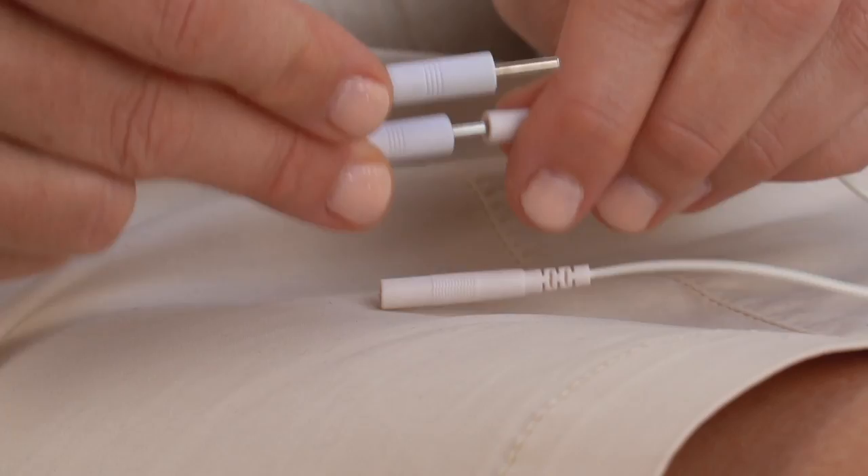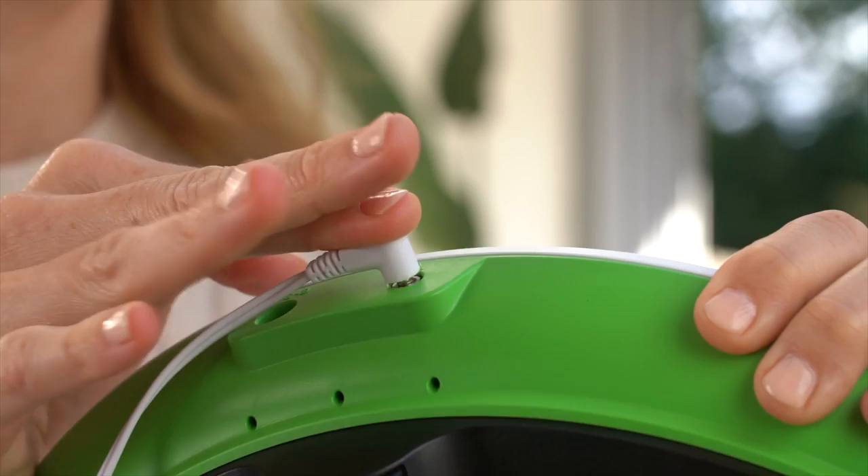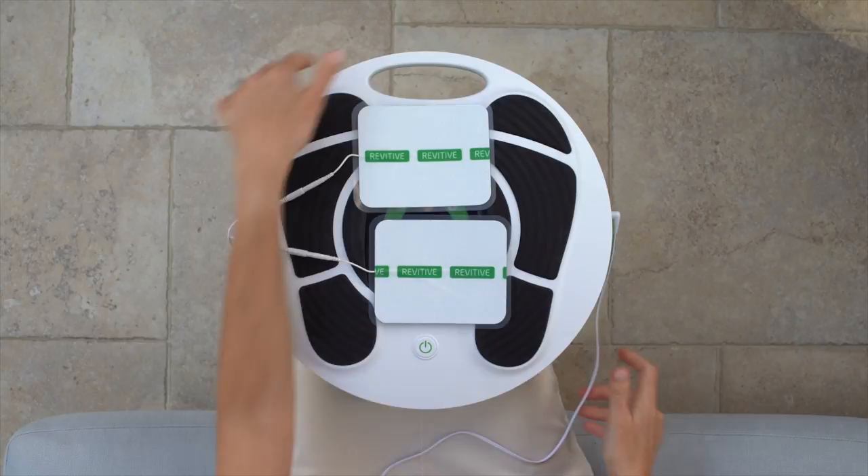First, attach the ends of the thigh pads to the electrode cord. Then, plug the other end of the electrode cord into the socket on the side of Revitiv. Be aware you won't be able to use the foot pads while the electrode cord is plugged in.